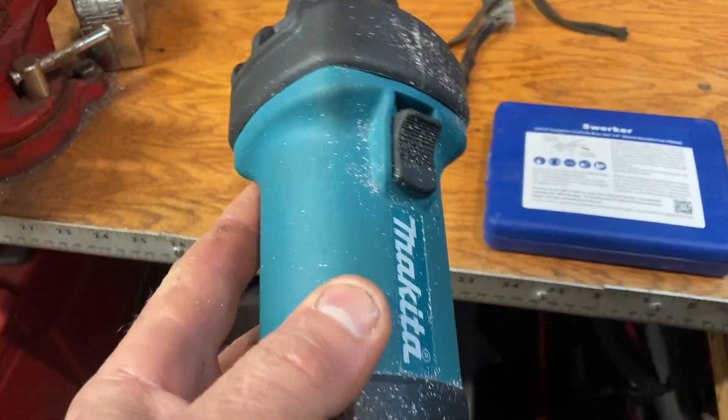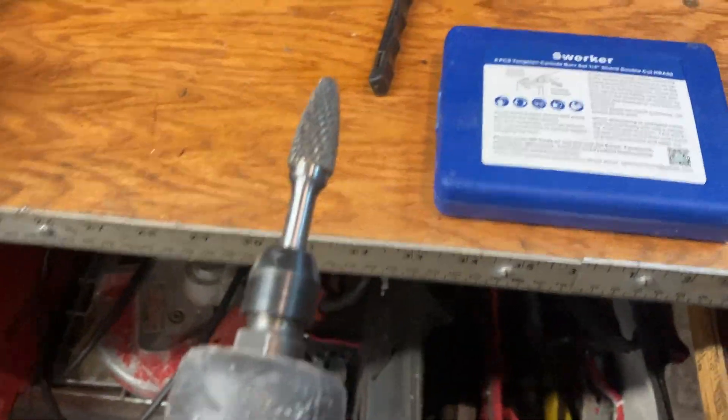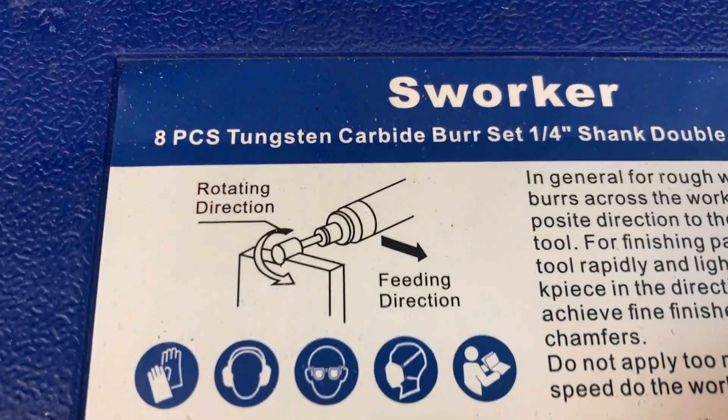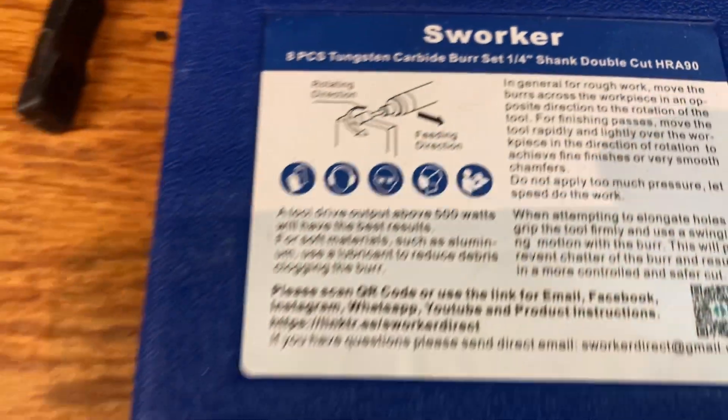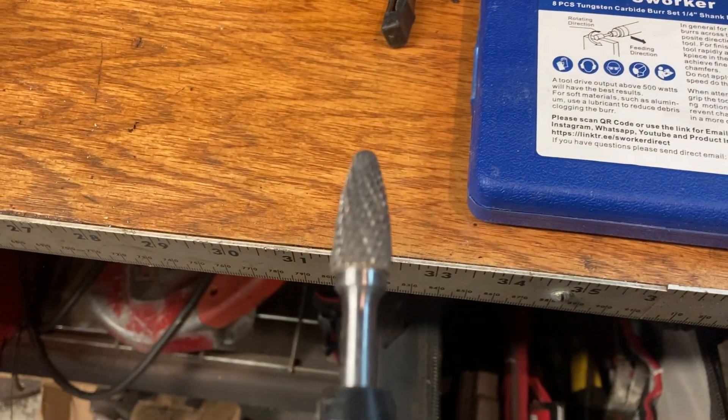So to grind this, I'm just using our Makita die grinder — it's a quarter-inch die grinder. And I'm using these carbide grinding bits. Looks just like this here. We actually use these for pumpkin carvings, but I think they'll work well for this.